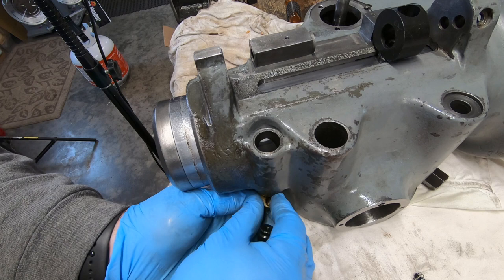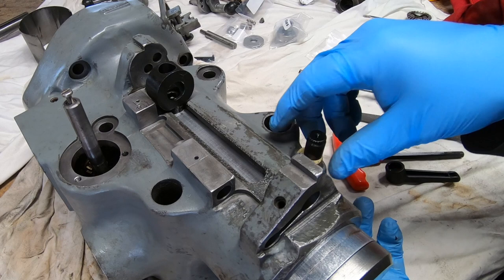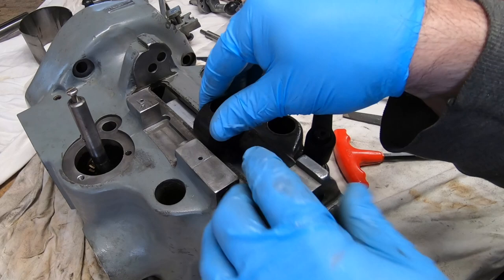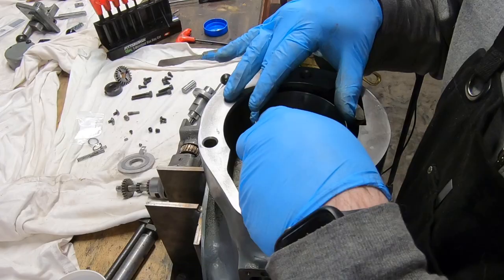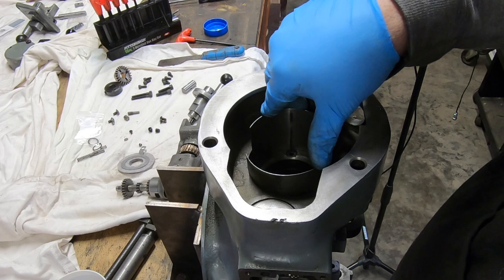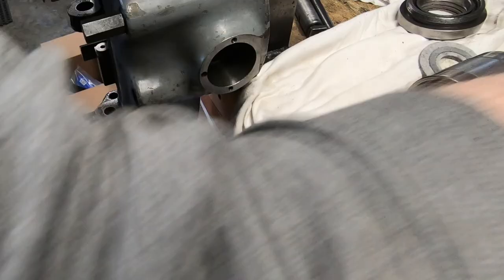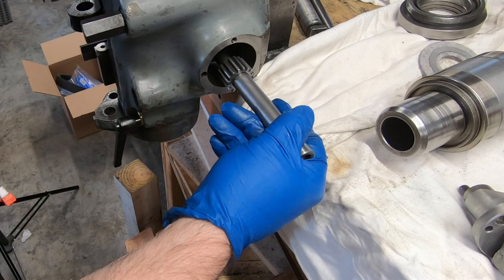I was originally going to reuse the original quill lock and just make a new handle for it, but I opted to buy this improved lock from H&W Machine instead. After remounting the quill housing onto my bench bracket, I'll leave it here for the remainder of the assembly including inserting the quill skirt around the quill.